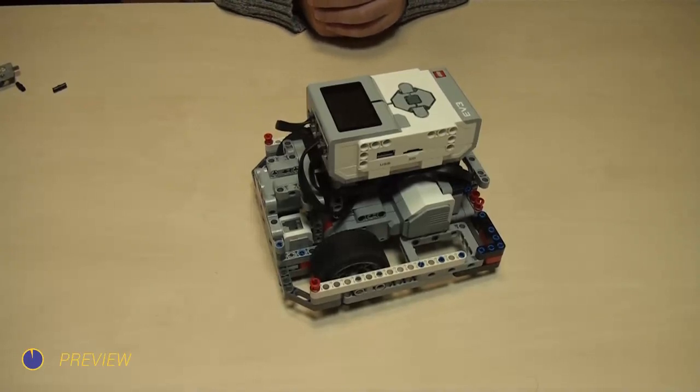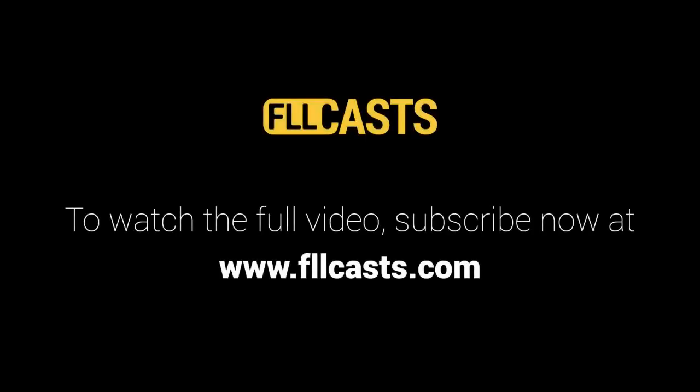As a specific example, the senior solution flag challenge will be solved. Find this and more tutorials at fllcasts.com.